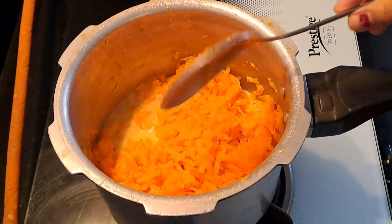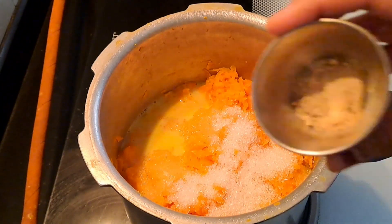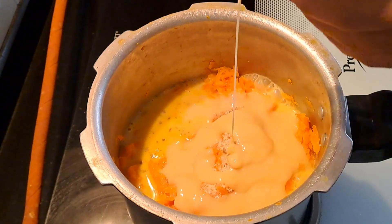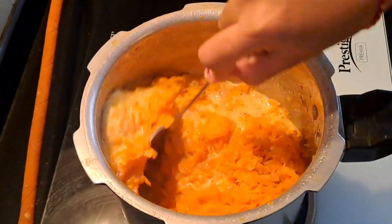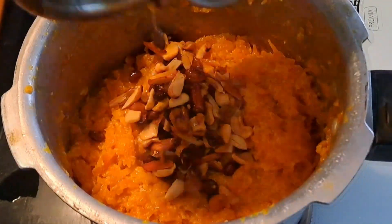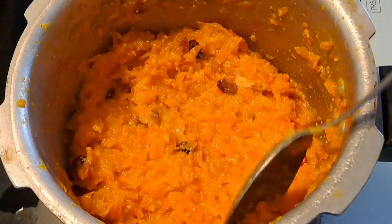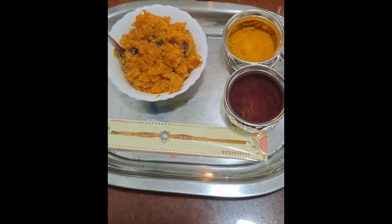Add the condensed milk in the pan. Add cheese sprouts to the sides and add 2-3 tablespoons to the cut.